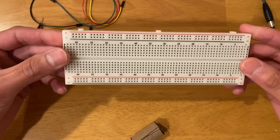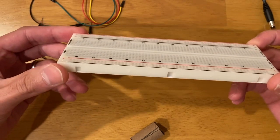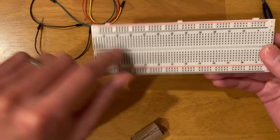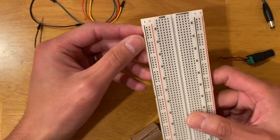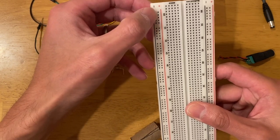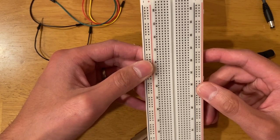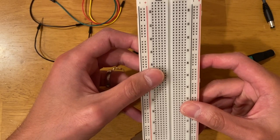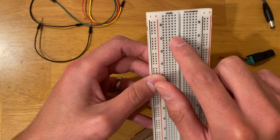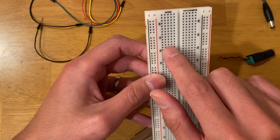This is more like a Breadboard 101 — how the breadboard is wired inside. You can see it has two stripes on the side: each whole vertical stripe is connected underneath. The same applies to the two vertical stripes on the other side. In the middle part, every single row — the horizontal line — all the pins on each horizontal line are connected.